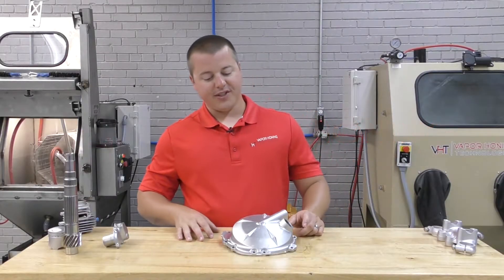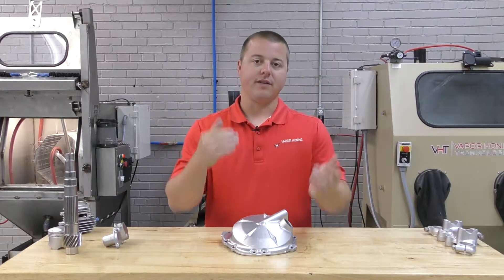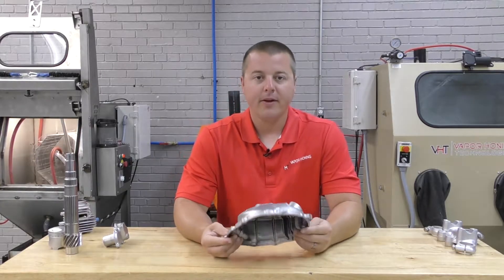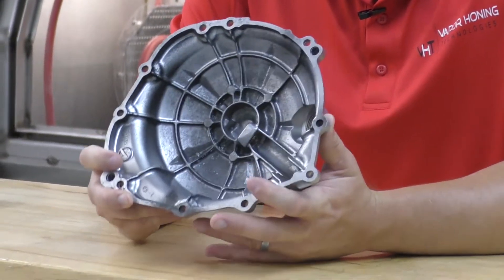Hey guys, John Vaporone Technologies here, back with another paint powder coating removal polishing video example. This is a part that we have finished up using the vapor honing process, and some of the remaining factory powder coat is still on the part.